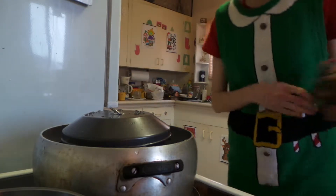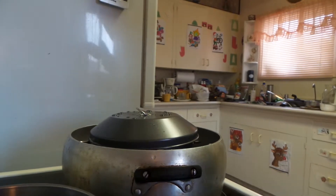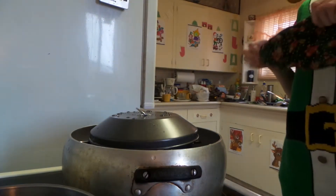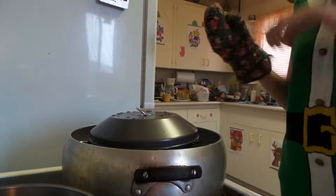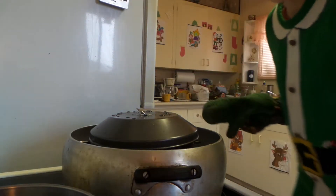I know it shouldn't be overcooked, I hope. Because you see there's still water in there. But I see the water is awfully low.